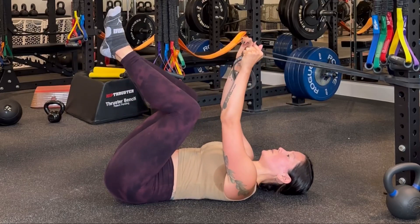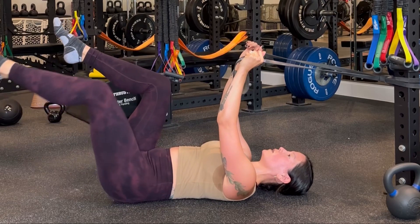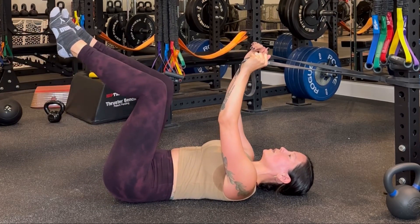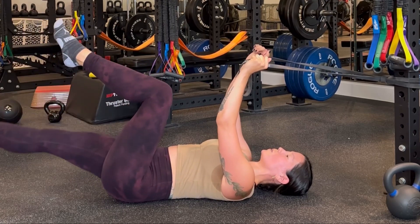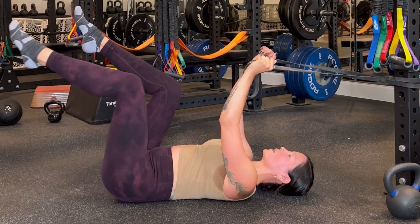In the dead bug with overhead band resistance, you're going to maintain a pull with the band as you extend one leg at a time. As you extend the leg, exhale to keep the rib cage and pelvis connected on the front side of the body. Ensure that you're not arching in the back as you extend the legs. To make it harder, bring the knees over the hips.